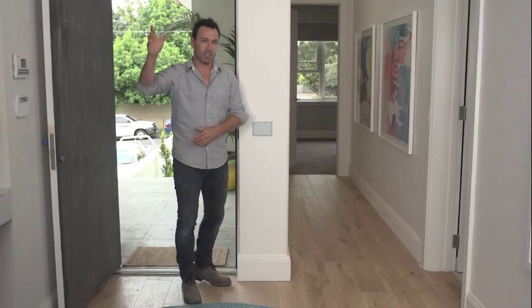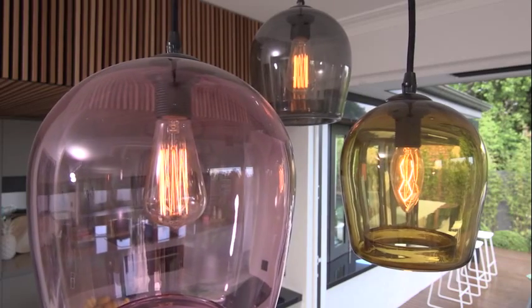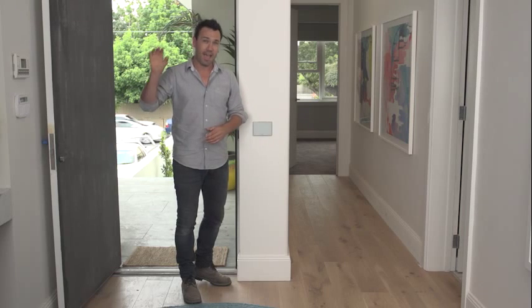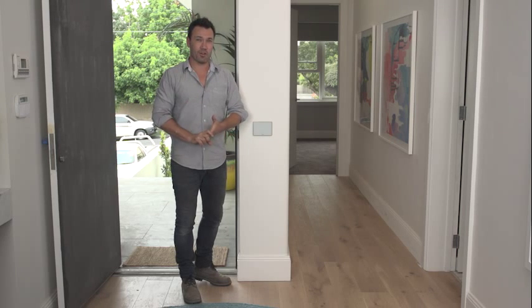It turns those lights on at just 50% of their dimmable level, giving you a nice ambience. It also sets my climate control to a nice even temperature. It's a great way to come home.